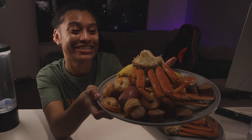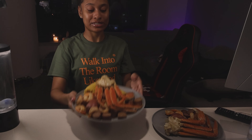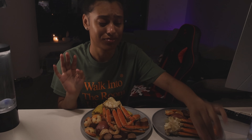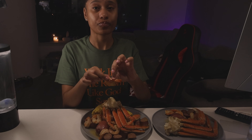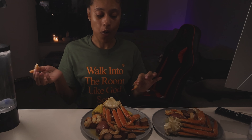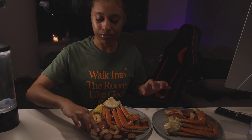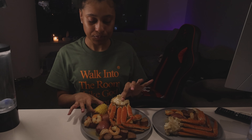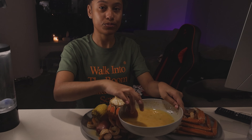I got my plate — the seafood boil is done! Oh my goodness. This is my first time doing this, but if you taste it, you would never know. I've been snacking on it — it's too good. Like, literally, it tastes so good on its own and it tastes great with the butter too. I've tried everything so far except for the crab legs, corn, and potatoes. I'm about to sit back and eat the rest of my food and watch a movie.